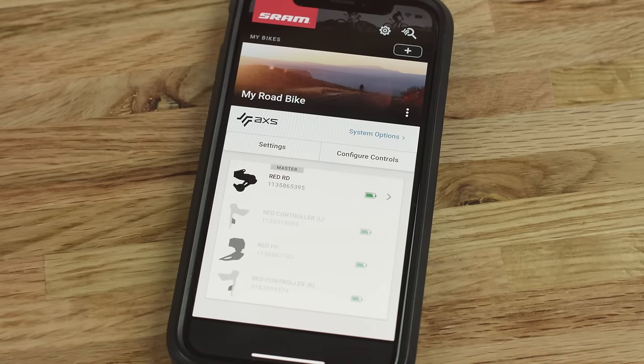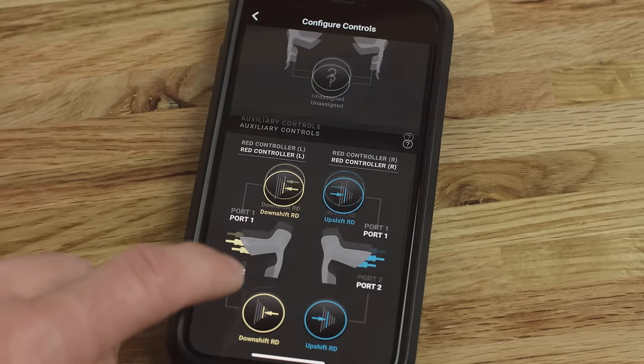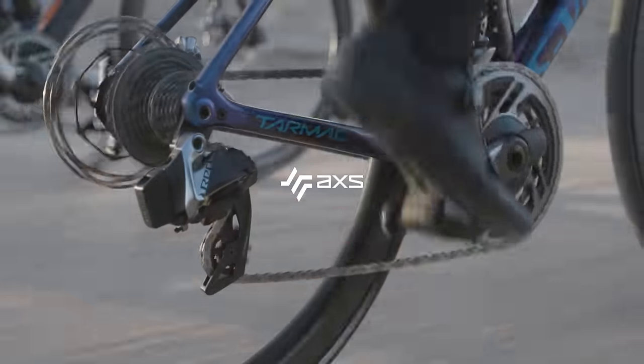After your SRAM Access components are installed and set up on your bicycle, download the SRAM Access app, available for free in the app stores. Use the app to create your account, add your components, and customize your SRAM Access experience. This concludes the installation procedure for the SRAM eTAP Access system.